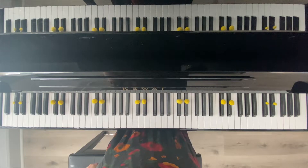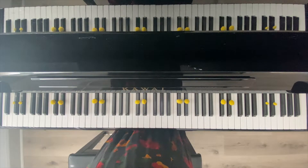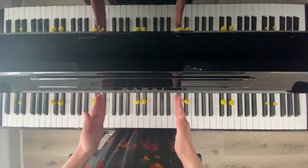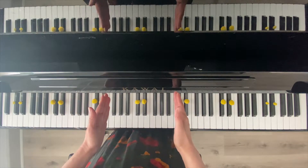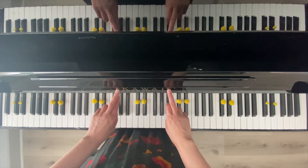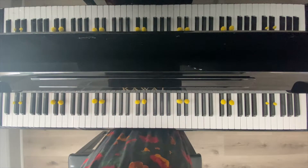Welcome to Forte Music Island. Our first lesson will be learning black keys. I label two black keys with yellow. As you can see, we will be sitting in the middle of the piano. You can always find where the middle of the piano is based on the name of your piano or keyboard.